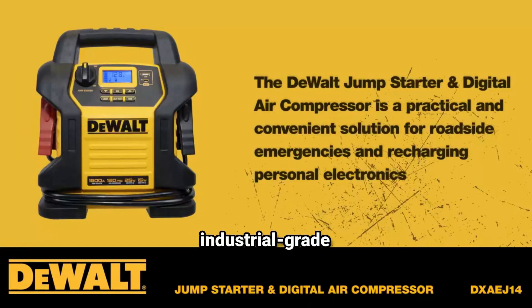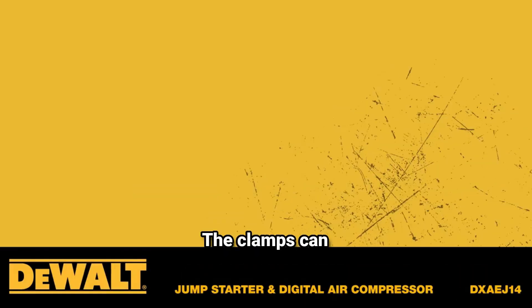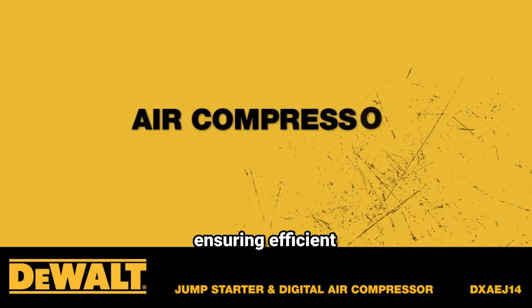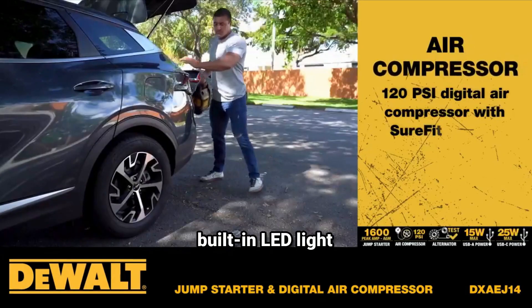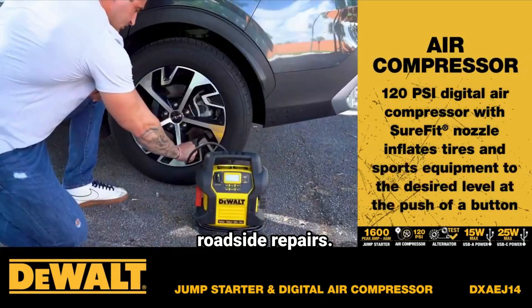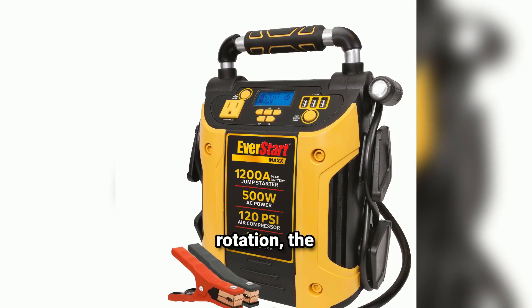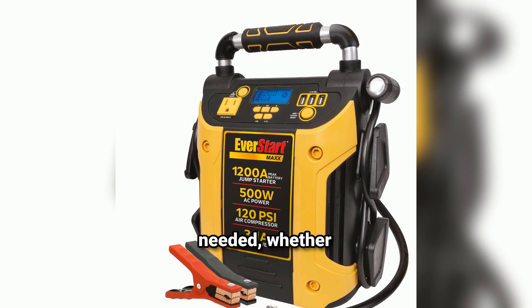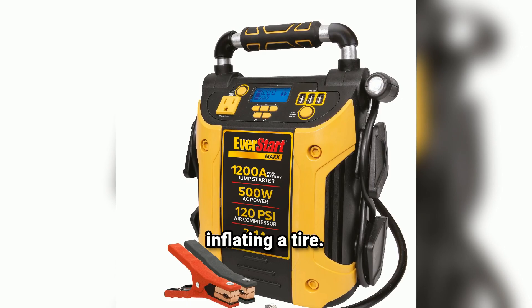This model includes industrial-grade clamps and 4-gauge cables, which are durable enough to handle high currents and designed to work effectively in harsh weather conditions. The clamps can firmly grip both top and side post batteries, ensuring efficient power transfer. The powerful built-in LED light makes it easier to work in low-light situations, such as nighttime breakdowns or roadside repairs, with 270-degree rotation so the light can be adjusted to shine precisely where needed.